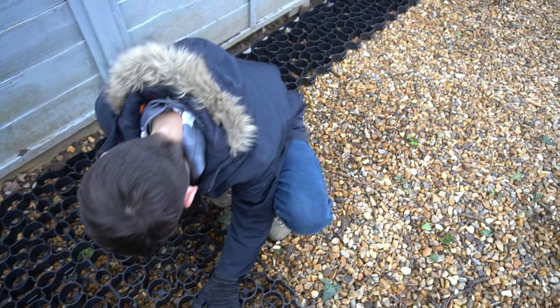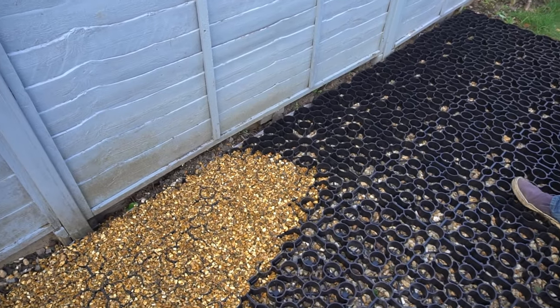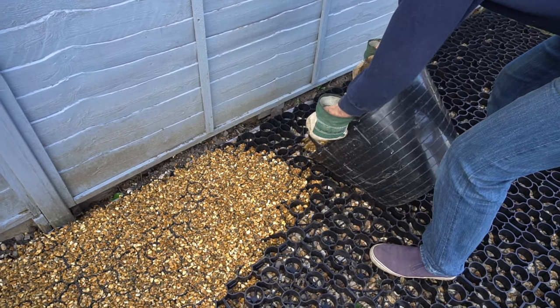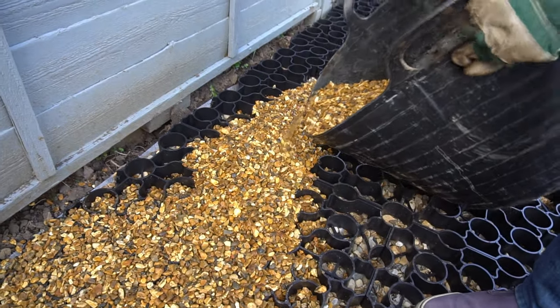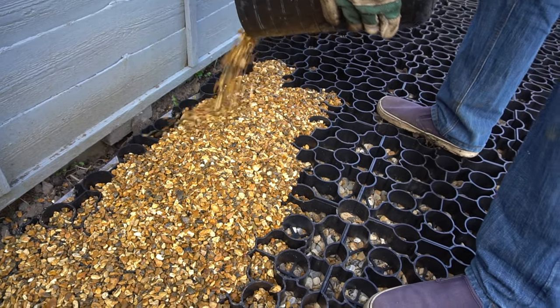Work through each one and you can fill up the entire area. Once you've covered your entire base area, you then need to fill the plastic base sections with more gravel. As soon as you do this, you can really feel the plastic base lock together and become really solid.